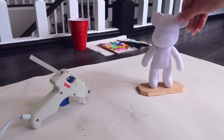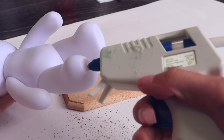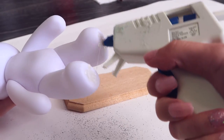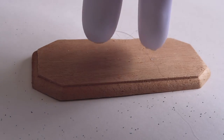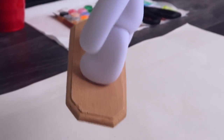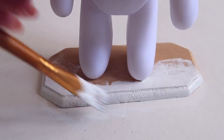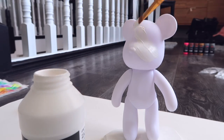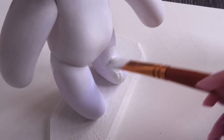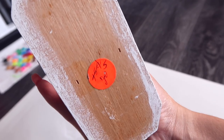All sanded. I posed the bear to stand on this platform and I am now going to put hot glue on the bottom of the feet and then it'll stand there forever, hopefully. Oh no, that was a little messy there. The final prep step before we get to pour on the color is Gesso.